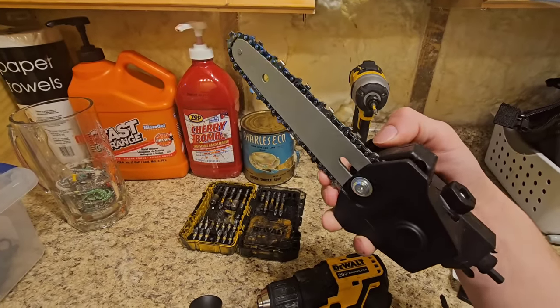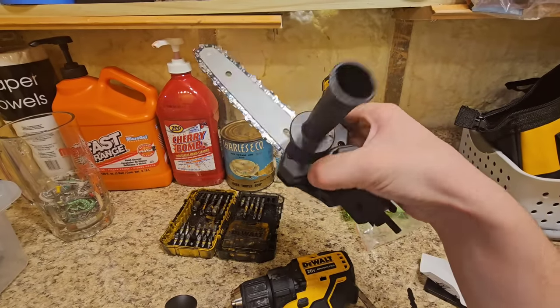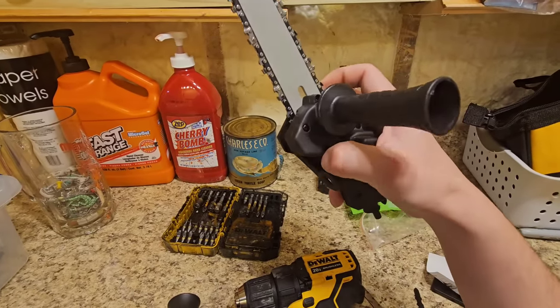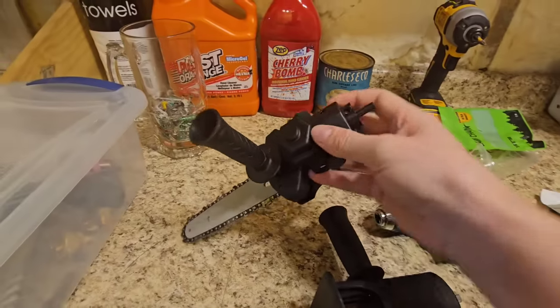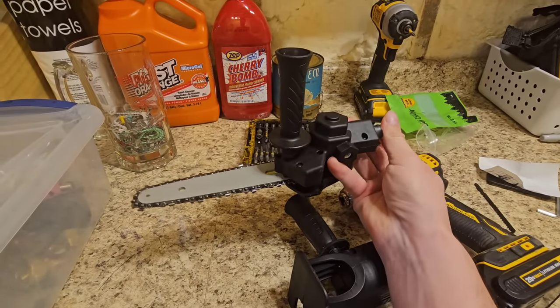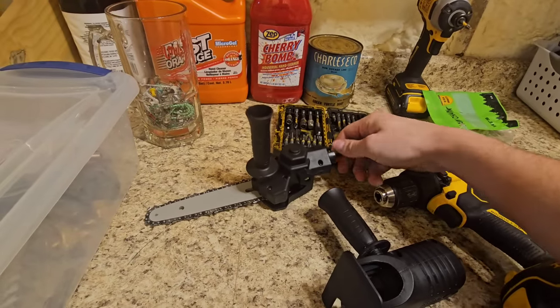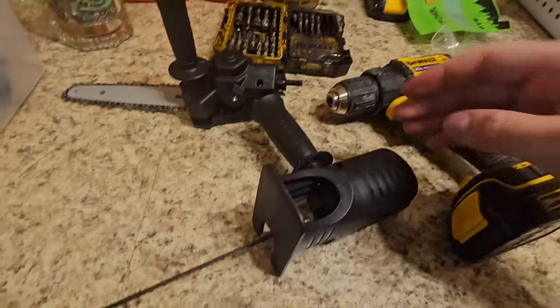This was only eight dollars on the internet, and that's why I bought it — more as a toy because I was curious how it would actually work. I can move the shaft maybe a quarter turn by hand, but I can't get enough traction to turn it myself. The drill should be able to do it; you might turn the drill up to a higher torque if there are any problems.